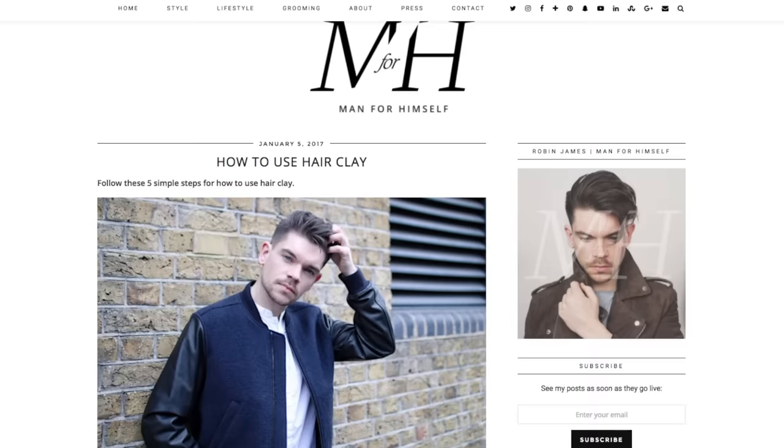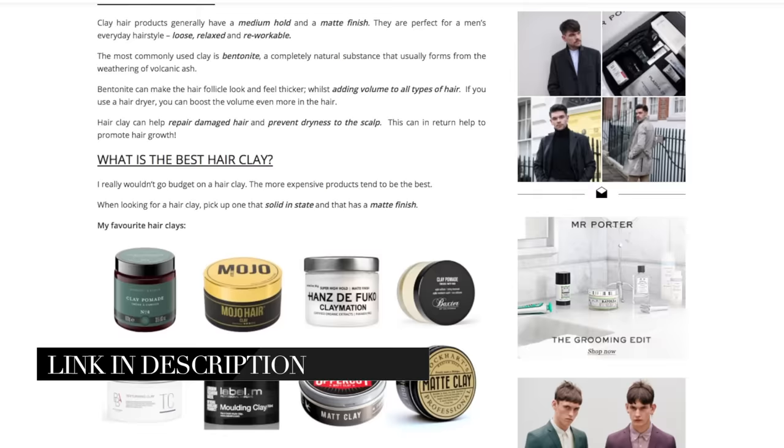And that's it guys — my five steps to using hair clay. Thank you so much for watching. Don't forget that I do have that blog article on manforhimself.com — it's got all the bits about this and also some of my suggestions for hair clays. If you're new to my channel and you've not yet pressed subscribe, please do press subscribe now. Also that blog article link is there, and I've got more video suggestions. I'm going to see you in my next new one, which will be Sunday. Bye bye.